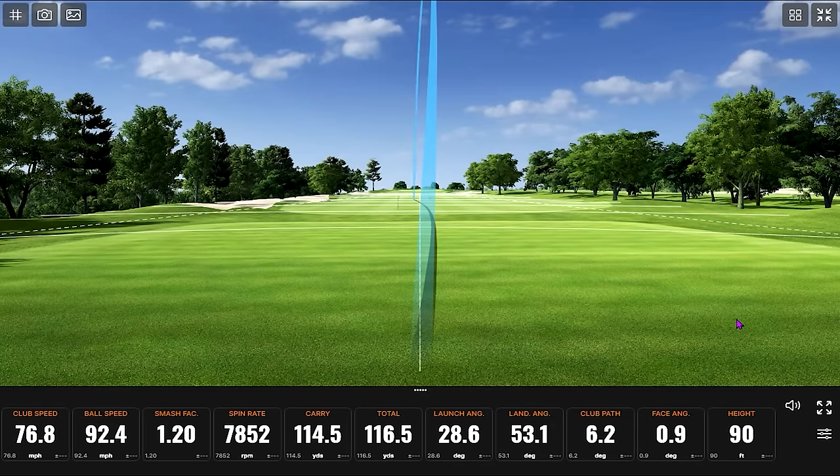The SM9 going furthest is not a surprise given that it is the strongest lofted at 48 degrees. This hot metal just may have been some really good swings to see how consistent that spin was. We're talking spin numbers of 8829, 8981, 9018, 9096. Pretty good.